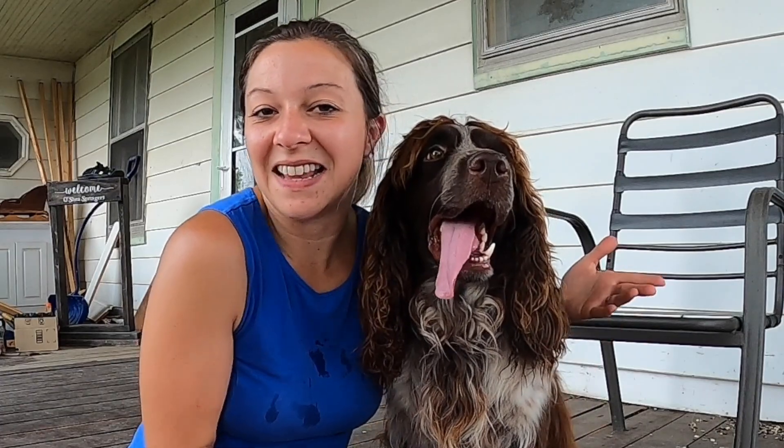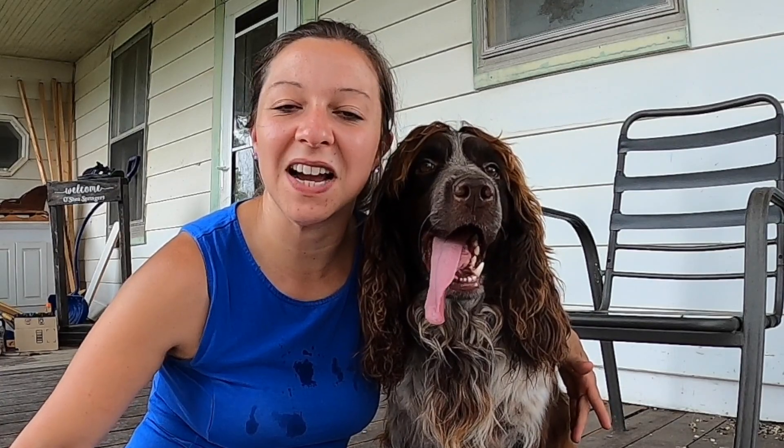Thank you so much for watching. We really hope that you enjoyed this video and getting to know Remington, and seeing one of our sires, and any of the puppy videos we've been posting especially recently. We hope that you all stick with us, continue to follow our journey, and tune in to our future videos. Please remember to like this video if you enjoyed it, and please subscribe to our channel if you're new here — welcome! Thank you so much for following our journey and we will see you in the next one.